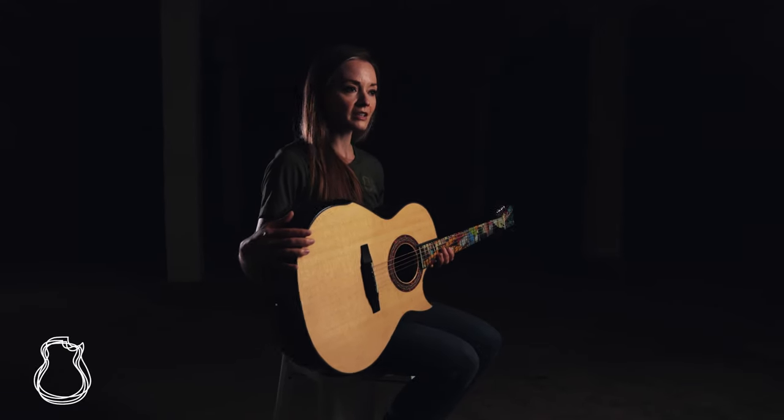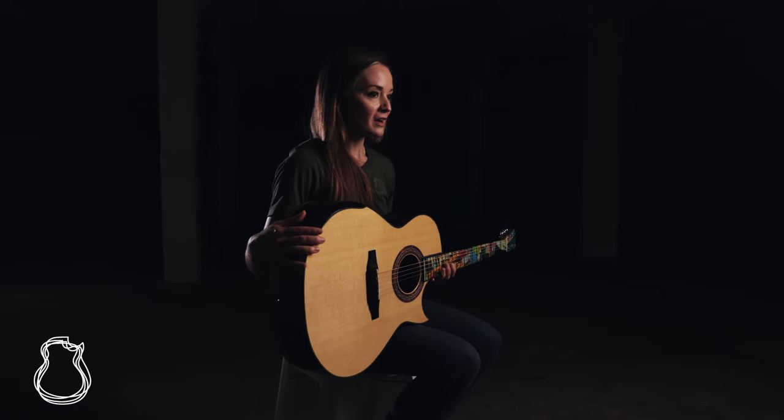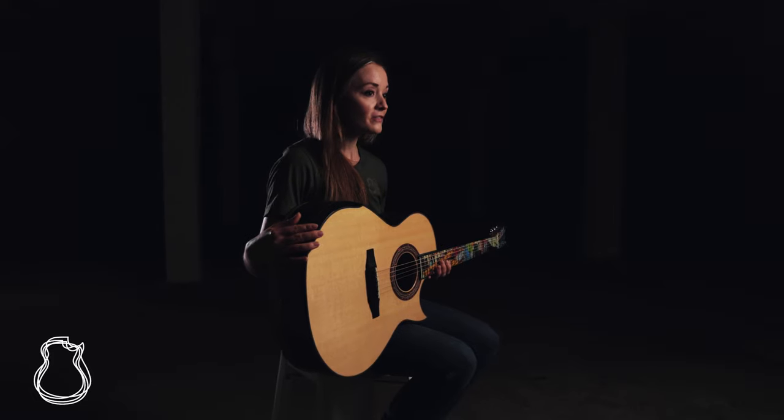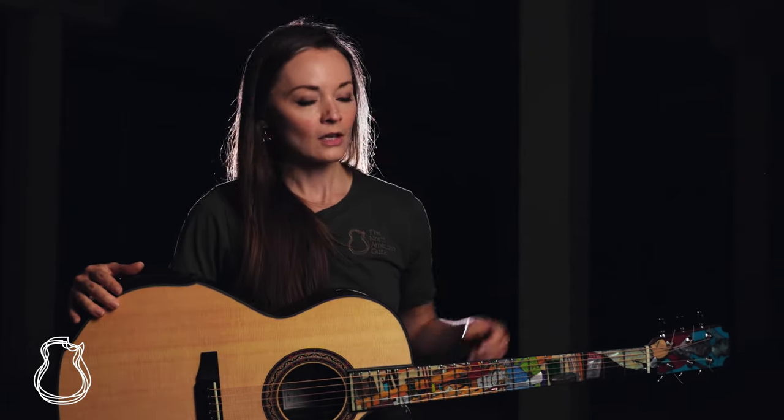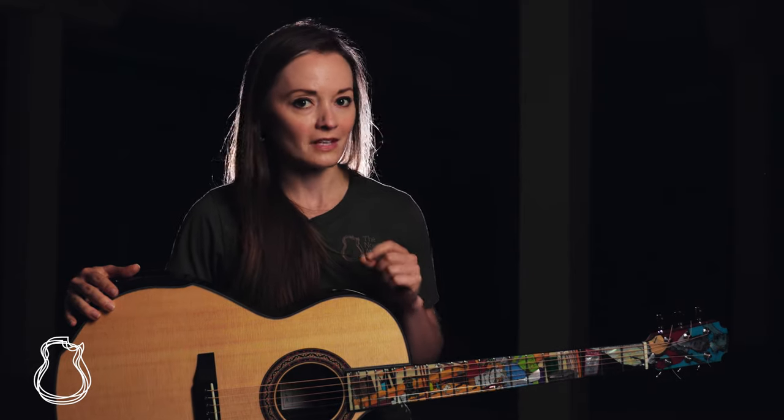Every year, TNAG has one guitar that they have on order with Grit, sort of as our store guitar. And this year, our CEO Ben Montague, upon noticing that it was Grit's 50th year of making guitars — he started building back in 1971 — told Grit that he should build basically whatever he wanted, but the two directives he asked for were that he would include some influences of his own in the guitar inlay work as well as a little bit of himself.